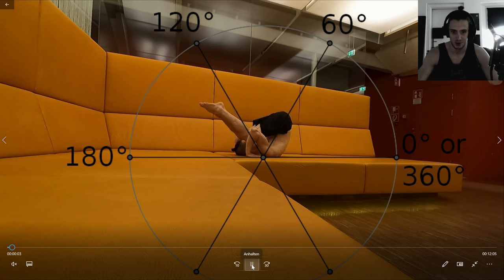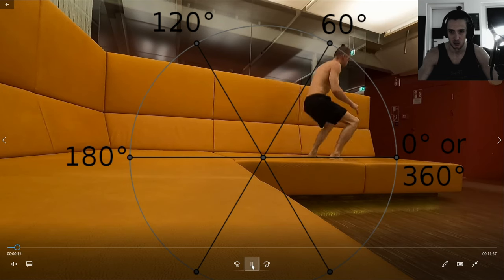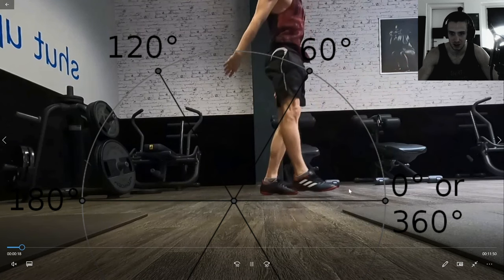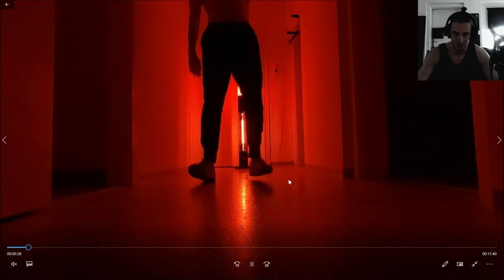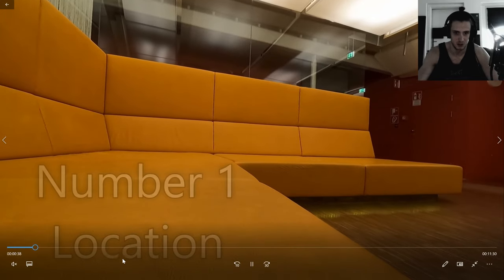On a scale of difficulty, kip-ups are about five out of ten — ten out of ten would be a human flag, or back flips, which are more difficult of course. Landing on your heels is also a good tip — barefoot or with shoes. On the smoother takes, I always land on the top right front of my foot, and then it looks smoother.